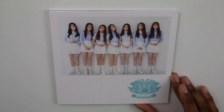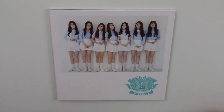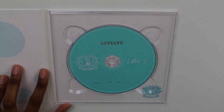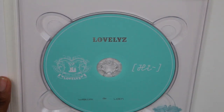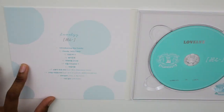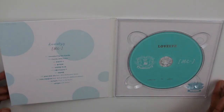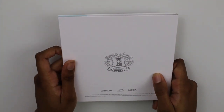It just says 'Girls Invasion Lovelies.' Let me open it — there's a CD inside that says 'Girls Invasion Lovelies Hi,' and there's a checklist. You can just take a look at it. The back says the same thing as the front.